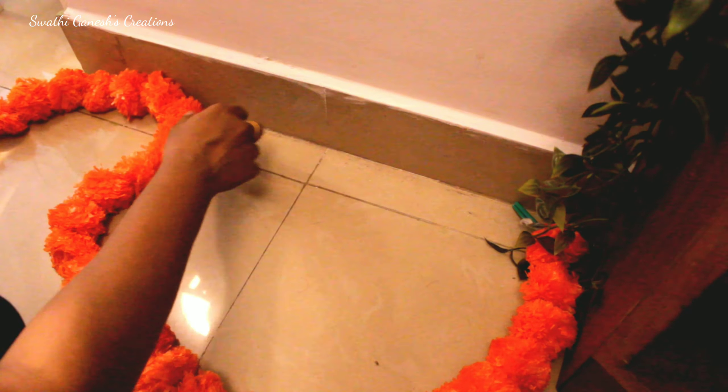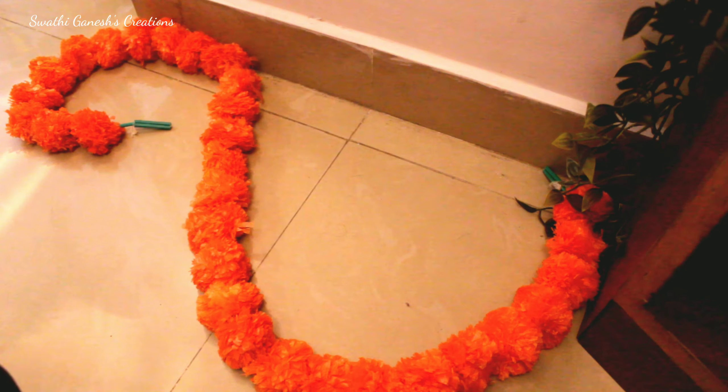Diwali without rangoli is nearly impossible, right? So I'm just going to share with you guys a simple rangoli idea.